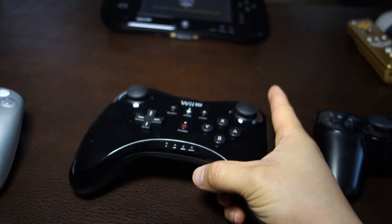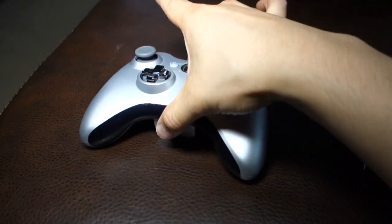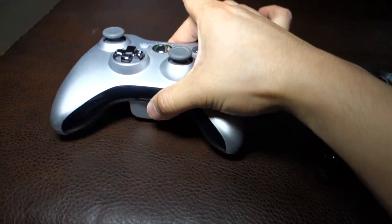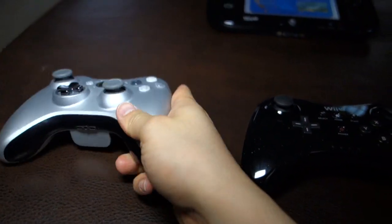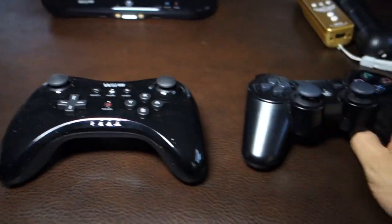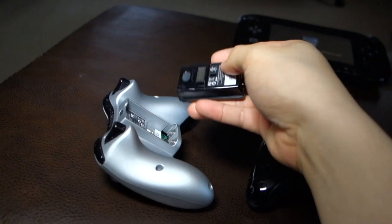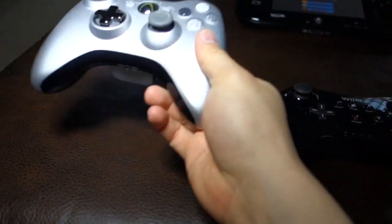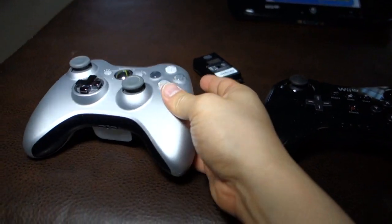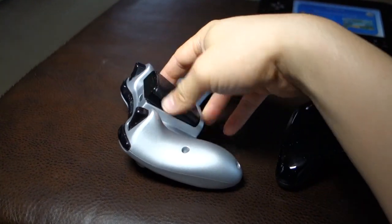The Wii U Pro controller does have rumble and it's pretty light. Weight-wise, the Xbox controller feels like it's at least twice as heavy as the Wii U and PS3 controller, probably because of the battery pack. The battery pack itself almost doubles the Xbox's weight, but without it the weight is about the same.